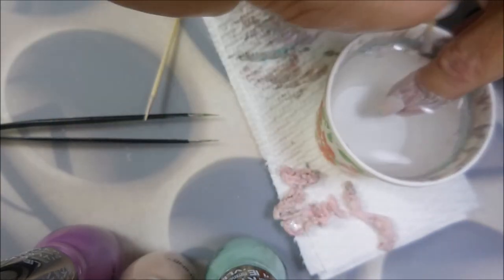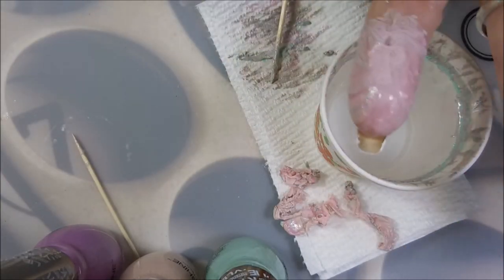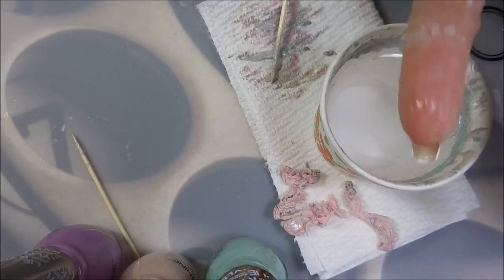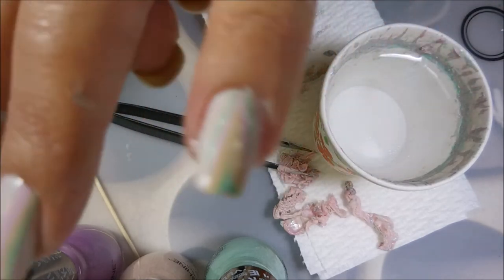Just so you guys know, I did speed this up quite a bit because I wanted to be able to show more of the water marbling. I didn't want you to be here for 30 minutes to see me dip in, all that time.